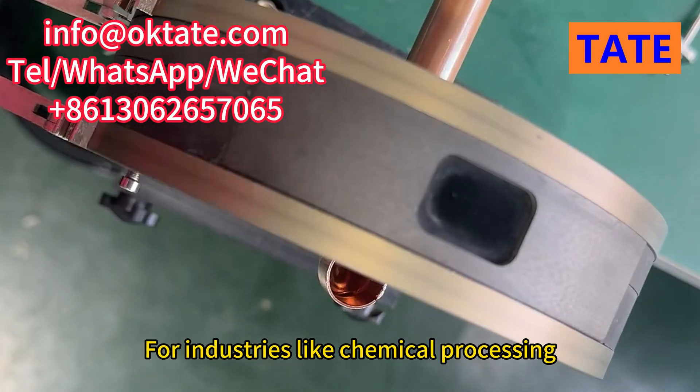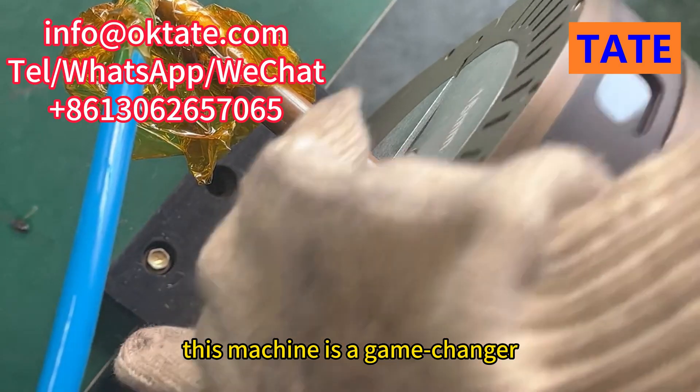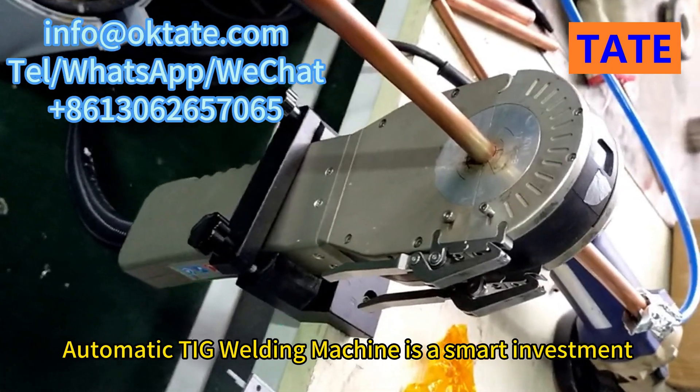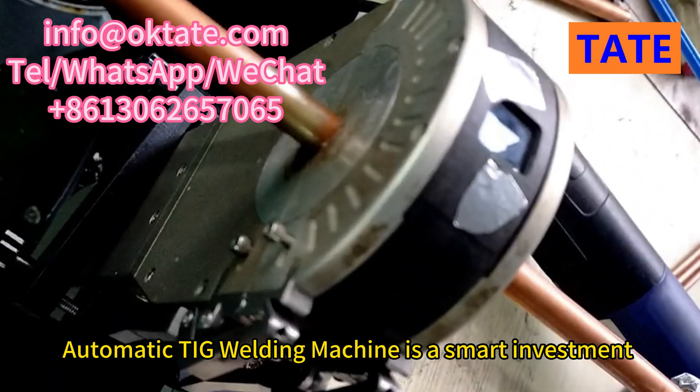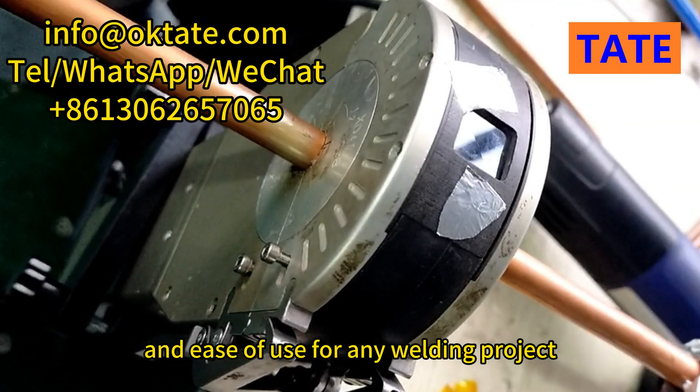For industries like chemical processing, oil and gas, food and beverage, and construction, this machine is a game changer. The Tate Orbital Tube-Pipe Automatic TIG Welding Machine is a smart investment that guarantees reliability, efficiency, and ease of use for any welding project.